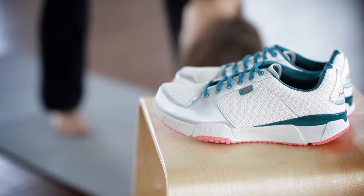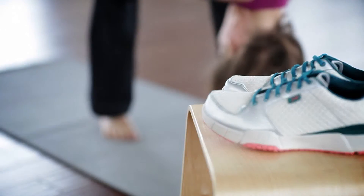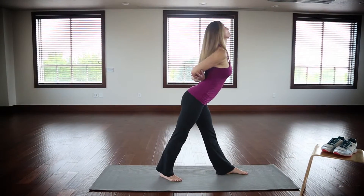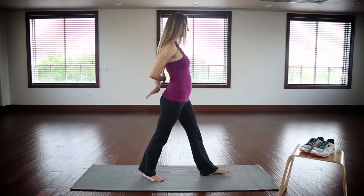Pause and hold for five long deep breaths. To exit this pose, inhale and roll up one vertebrae at a time. Repeat this stretch with your other leg.